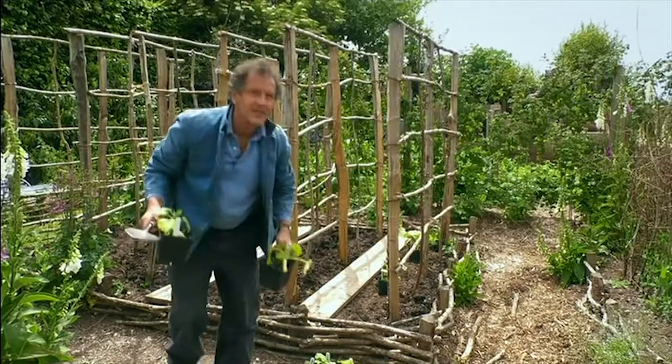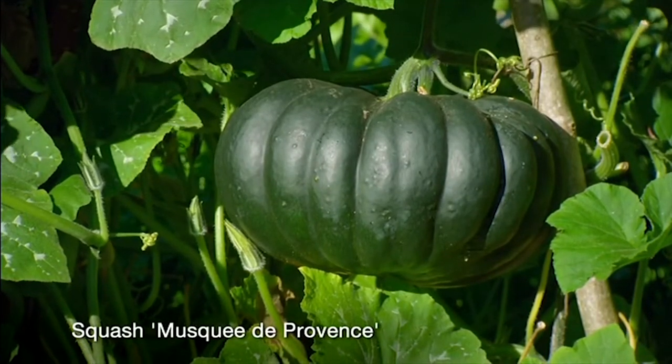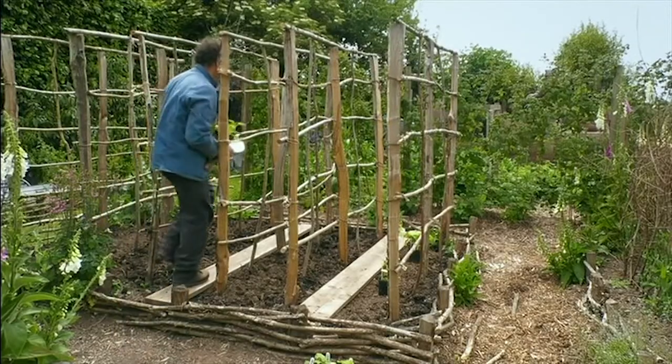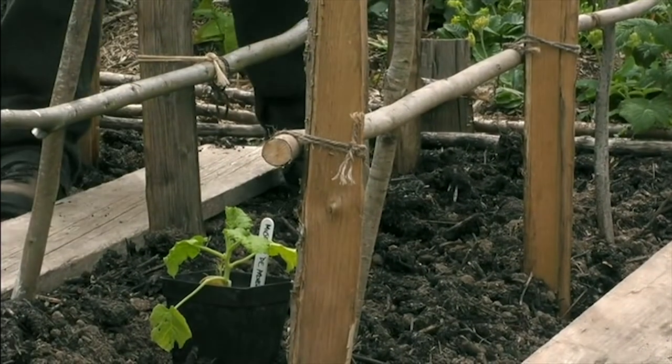I've got a variety which I've grown many times over the years, which is Musque de Provence, which has got a greeny skin. And I'm going to put this in between so it can be trained up both sides. So that will go there, like that.